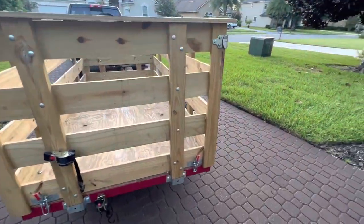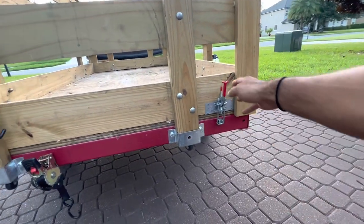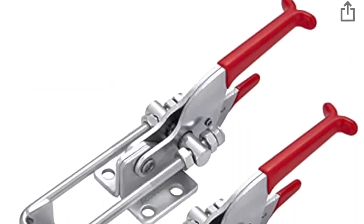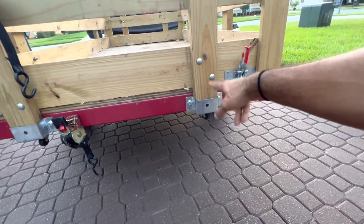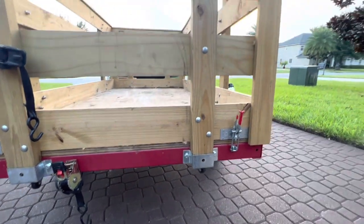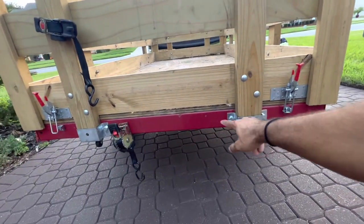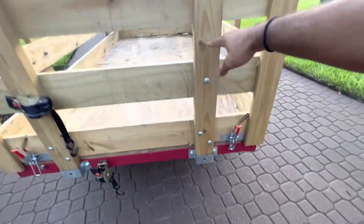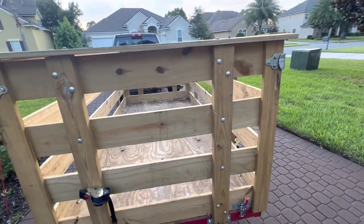Another must-have for this trailer are these latches. These latches are important because they hold the walls of the trailer down and keep them from flying off — you can also purchase these on Amazon. Another needed option are these bolts. If you're building up the wall, I would recommend installing two bolts on the bottom, two bolts on the top, and a single bolt in the center. These brackets already come included with the trailer, and you can build out the 2x4s however high you want them — they slip right into these brackets.